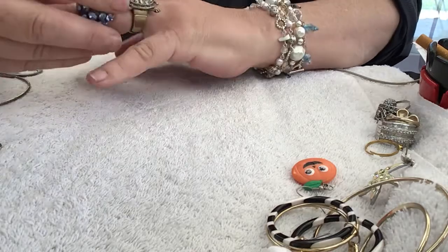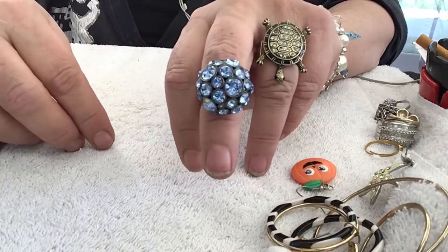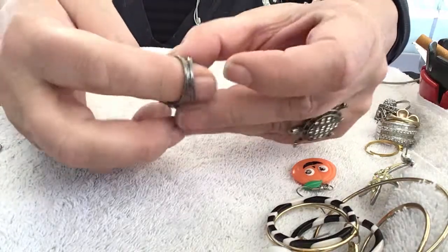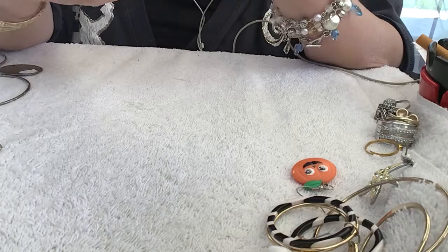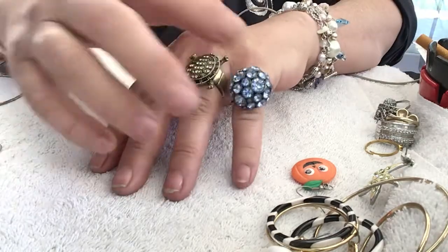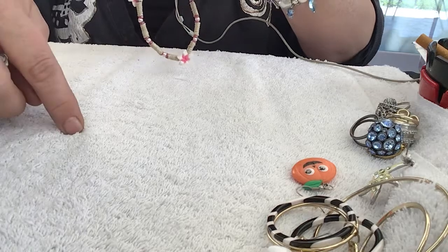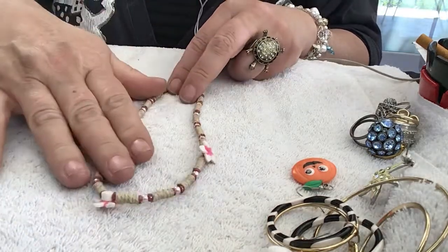Here's another ring, smaller, that I wish would fit me on a ring finger — that is pretty. And this one is in good shape, so I'll probably sell this one. It's got gun metal color. I've been doing sets, like earring, necklace, bracelet sets. This is cute.